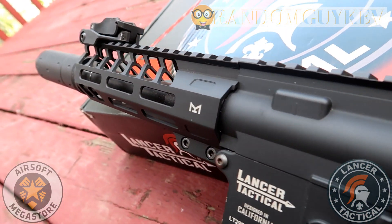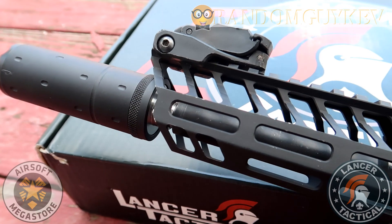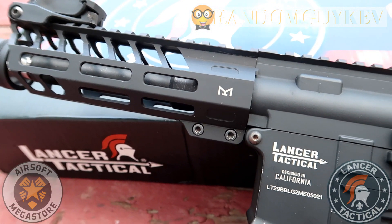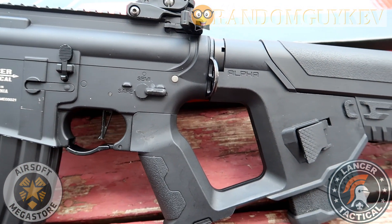Again, I am impressed with Lancer Tactical's offering on the field. I would recommend this as a go-to if you're looking for a primary gun that has a quick change spring system and a unique look to it. If you're a beginner, please play with the rental gun before purchasing anything to see if you even like Airsoft. If you're looking to purchase this gun, I will leave a link for it in my description.